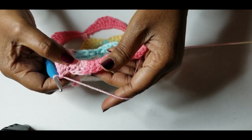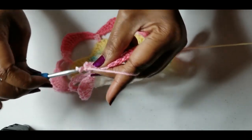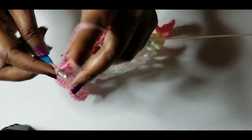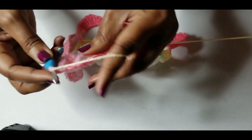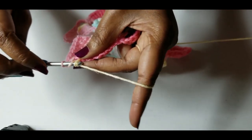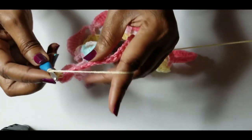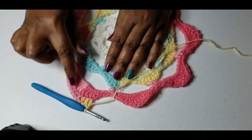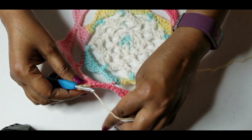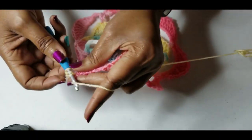We're going to continue that until there are four trebles. So we're just going to do double crochets all the way around, and when we get to the end we will go from there. Right now we're just doing double crochets all the way around, so I will meet you at the end.